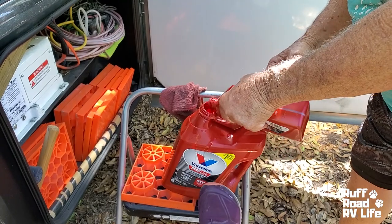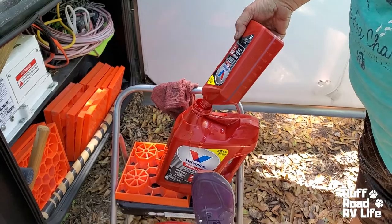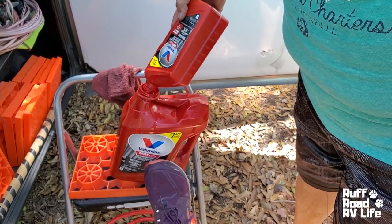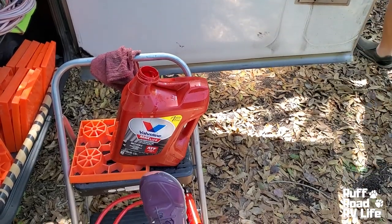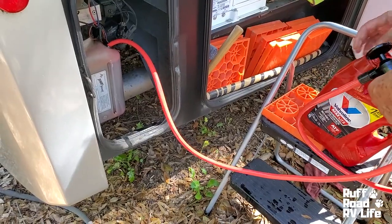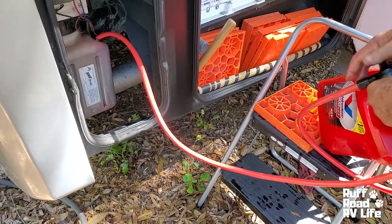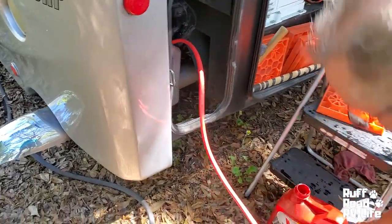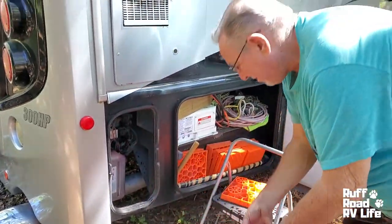Do you think in a slide-out type RV this might be more accessible? I think it might — just depends on the RV. My gut feeling would say probably not. I've about got all the good out of the bottom of that. There we are — it's empty. Six quarts, it's full.